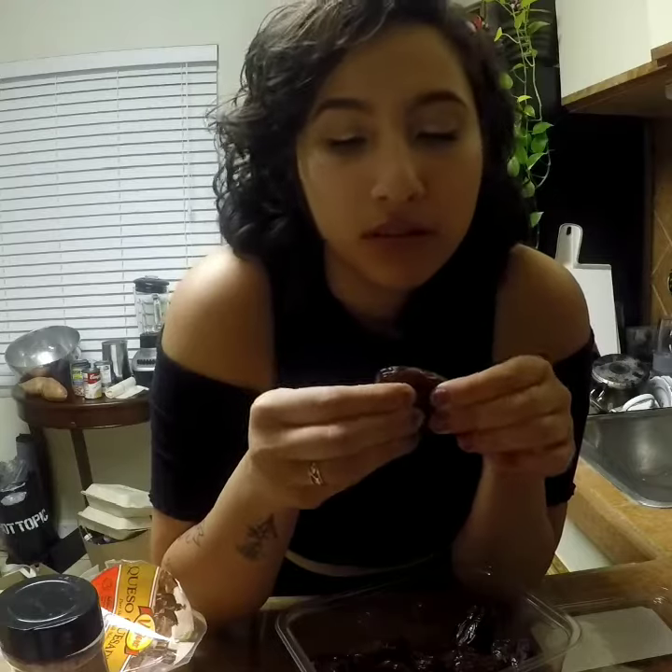They say that you're supposed to get rid of all the pit — all of them, the seeds. Oh, this is a seed right here. So yeah, this is one of the seeds.